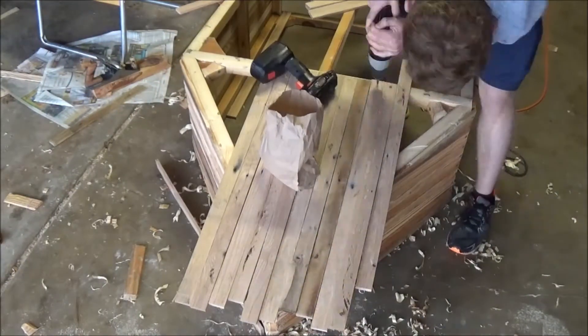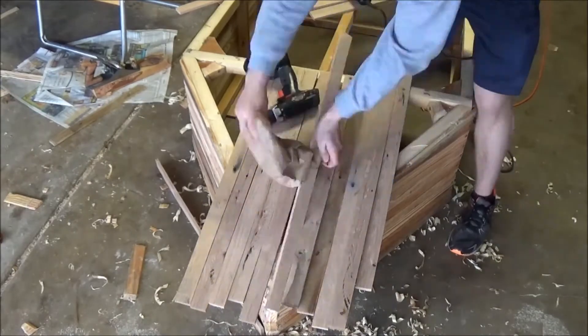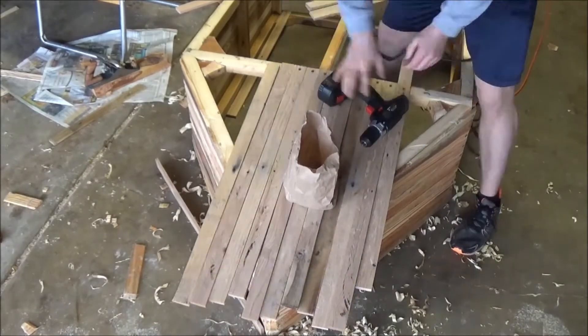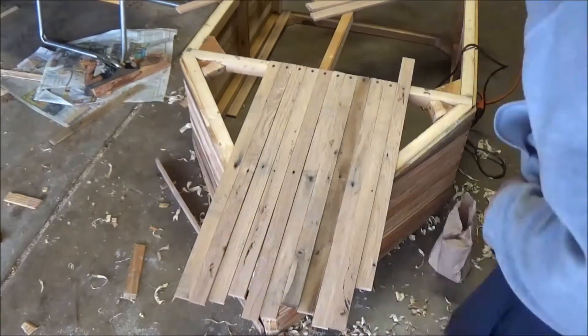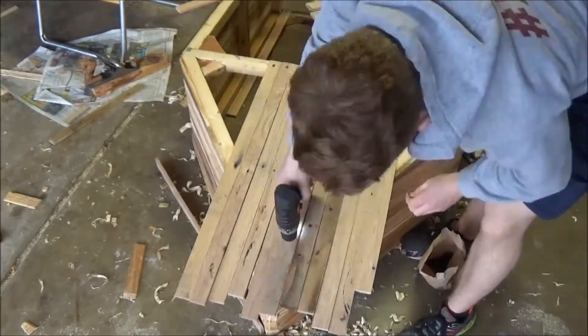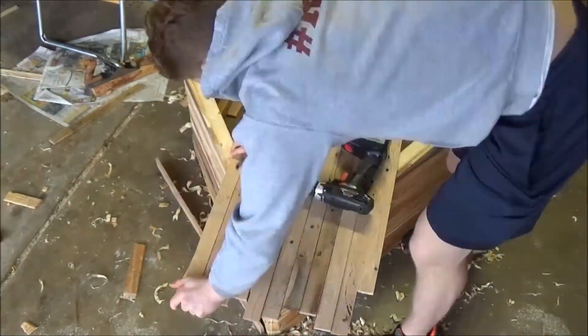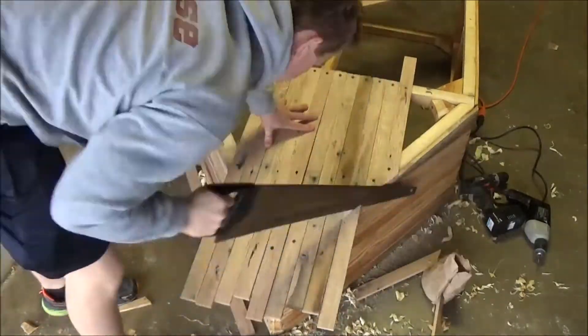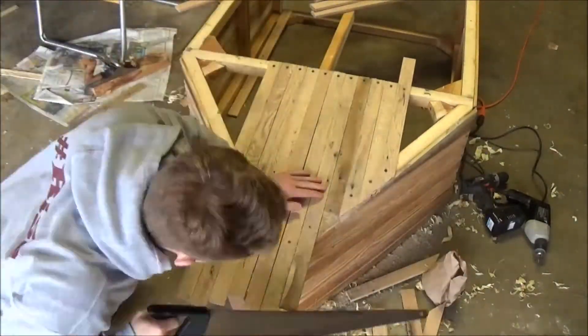While processing the pallets I noticed that some boards were a lot harder than others, so I saved the hardwood for the bottom of the bow — the hull — and the bottom of the boat, because that's the part that needed to be the strongest and needed to stand up against a lot of wear, such as the boat scraping against logs or rocks in the lake.